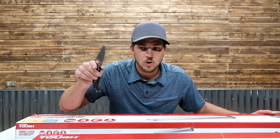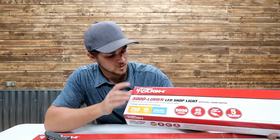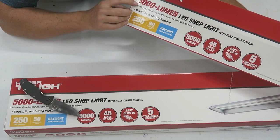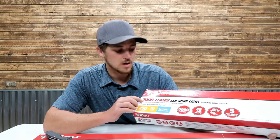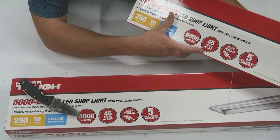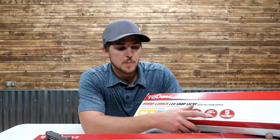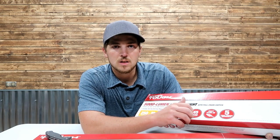So before we crack into this, let's take a look at what the box says. On the box, we've got HyperTough 5000 lumens — that's a fair amount of output. Lumen is the brightness of the light. It's got 40 years of life, and easy plug-in. I do like the plug-in fixtures. For a lot of people, plug-in is probably the way to go, because they don't want to deal with wiring, wire nuts, and live power.